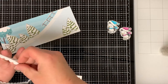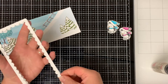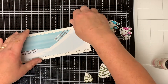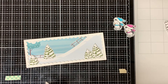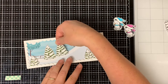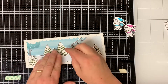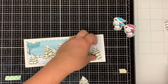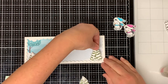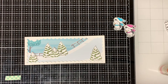I take my three white scallop borders and glue them on top of each other to give the frame some dimension. I adhere the scallop frame to the pattern paper. I adhere the two big trees directly onto the pattern paper, and then I add foam tape to the back of the small tree and put it in front of the two big trees. I add foam tape to another small tree and add it to the left side of the pattern paper. I adhere the big tree directly onto the pattern paper in the right-hand corner, and then I add foam tape to the back of the small tree and adhere it next to the big tree.